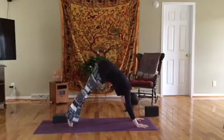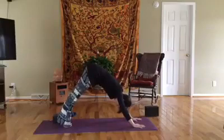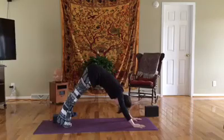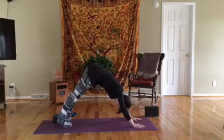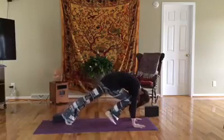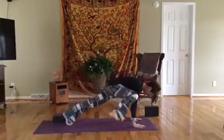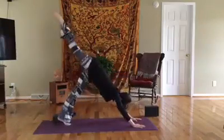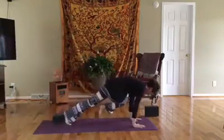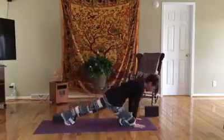Inhale, lift the toes, exhale lower the heels. Hold here for just a couple of breaths. Inhale that right leg up for three-point, exhale pull it in — knee to nose. Inhale it back up, exhale to the right elbow, inhale pull it up, exhale to the left elbow, inhale back up, exhale — pull out for pigeon.